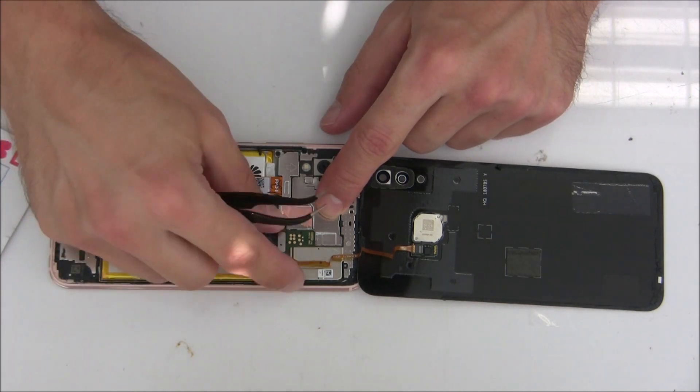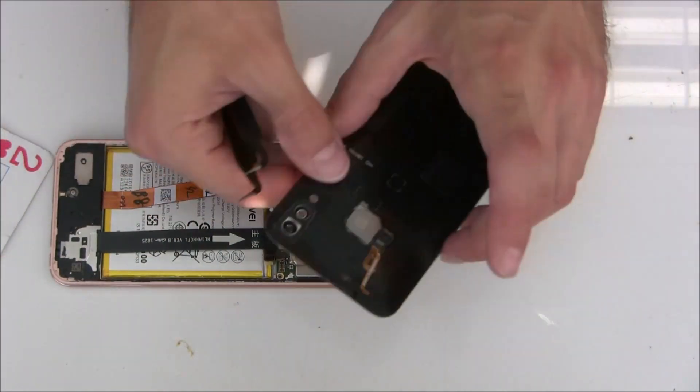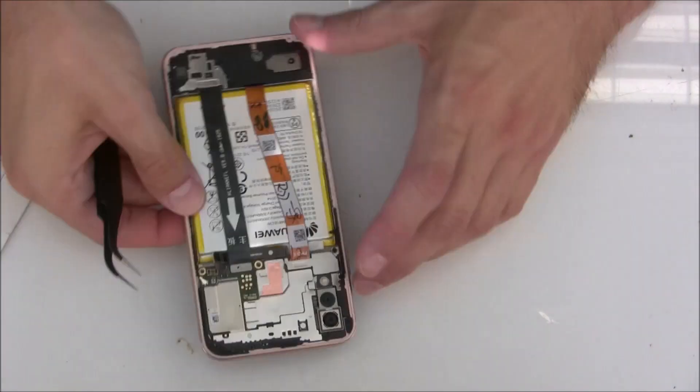First disconnect the battery, and then the fingerprint reader. There we go! The back plate is removed.